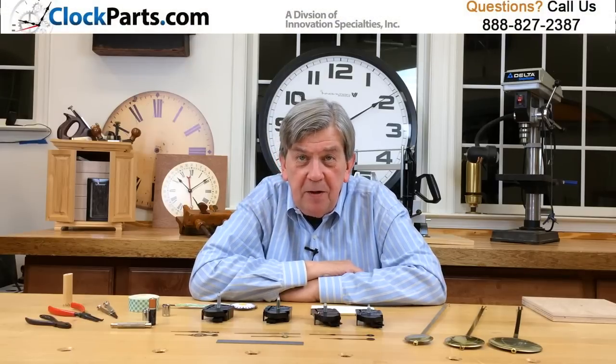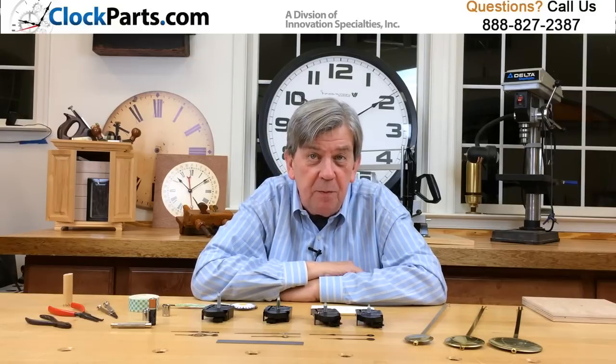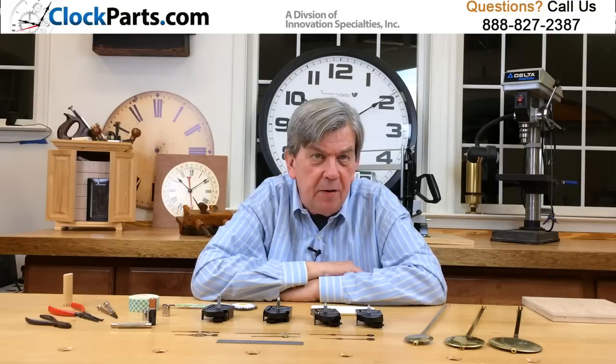These American-made mini quartz pendulum movements are our smallest and most popular pendulum movements. They have been an industry standard for American manufacturing for many years.